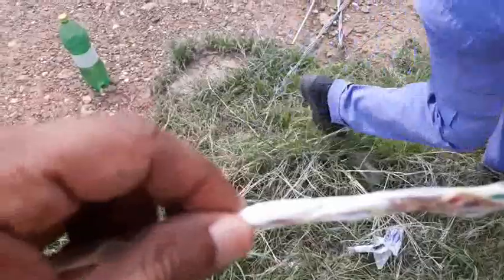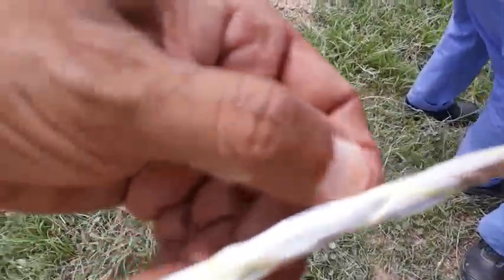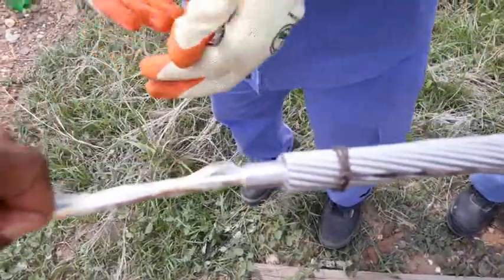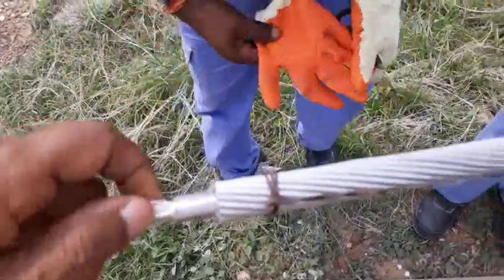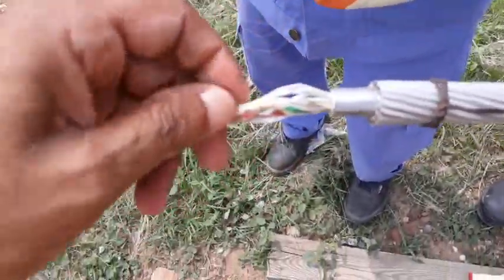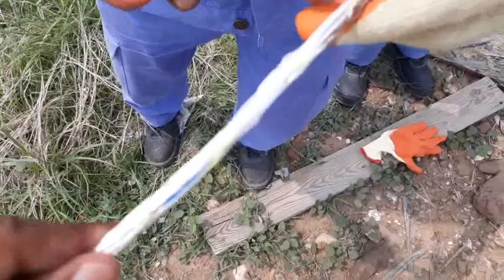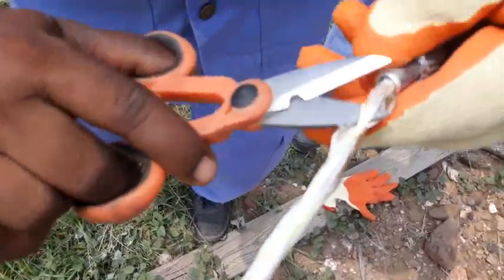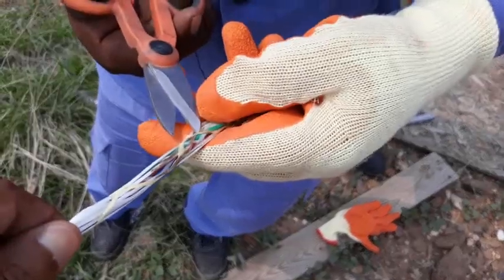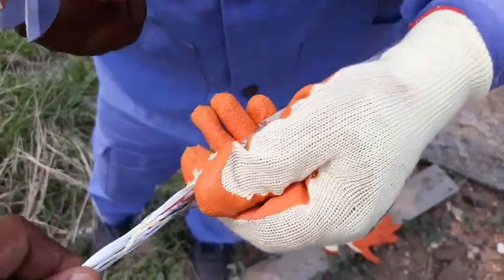Then we can see aramid yarns. You can see the aramid yarns. We have to remove this with the knife or scissor, carefully. Don't damage the inner tube.